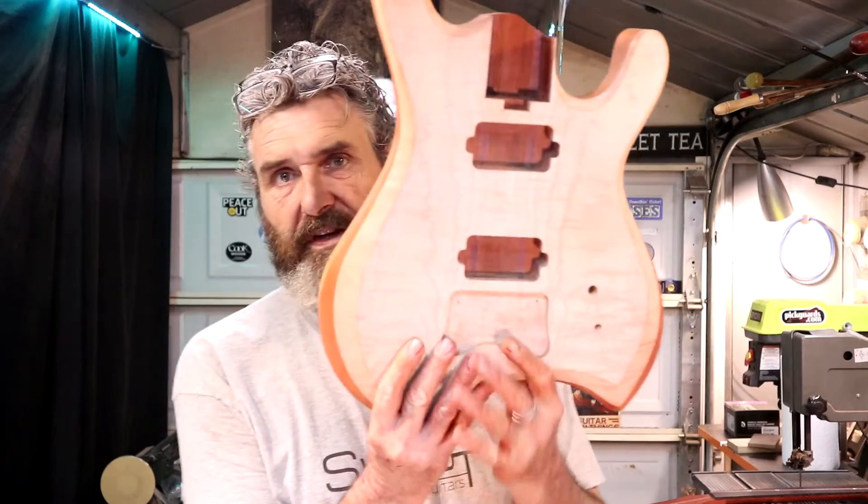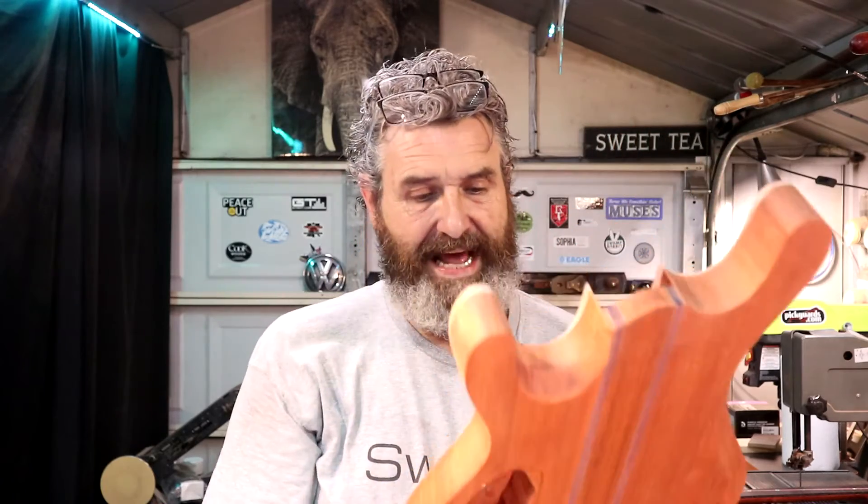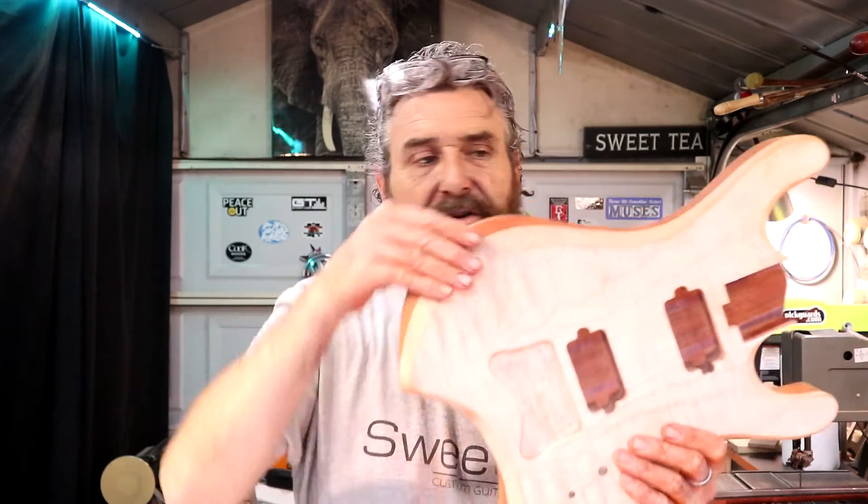I've been helping a buddy of mine get some stuff sorted for a move and I've had things to do around the house, so I lost a little bit of build time. I usually don't like to wrap up a video unless I've actually completed a process, but if you guys will take a look at this body: we're sanded up to 180 all around, the perimeter is sanded, all my cutaways are sanded, this relief carve is nice and sorted, all my bevels are nice. Everything on this guitar is sanded up to 180 and it is really coming together super nice.